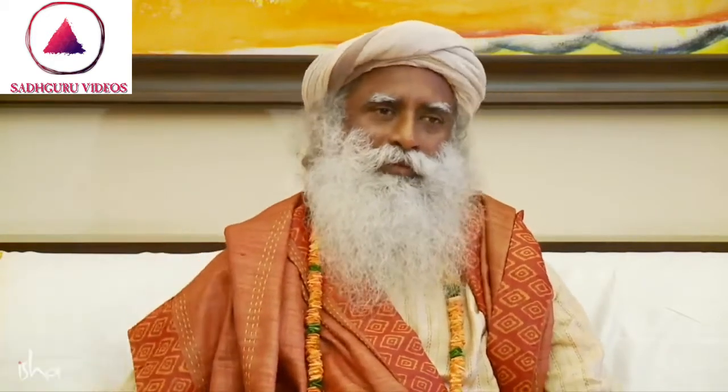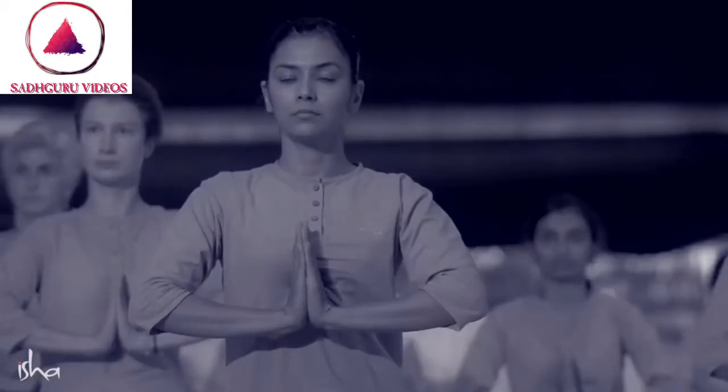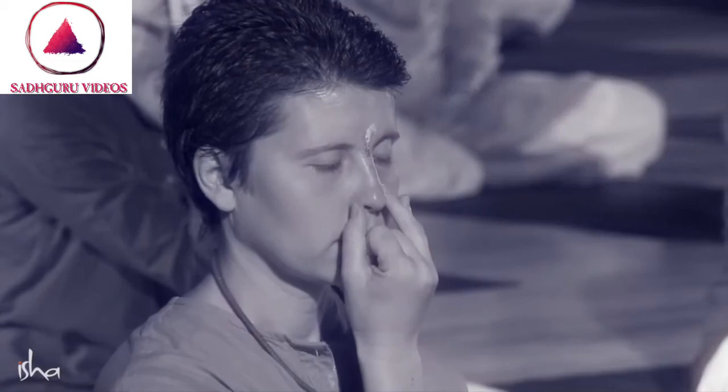Your body is a play of these five elements. The earth is a play of these five elements. The whole creation is a play of these five elements. The yogic system essentially is about handling the elements right.